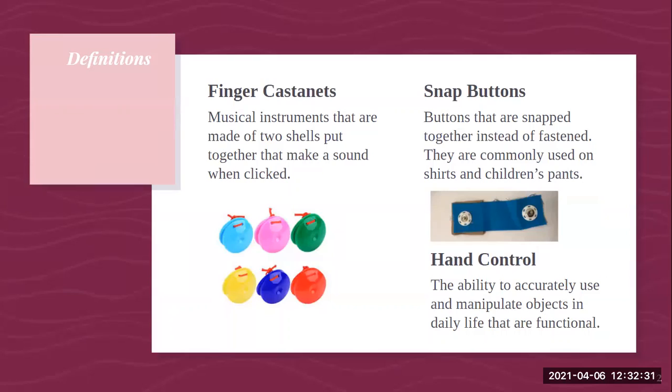The first thing I used were finger castanets. These are musical instruments that are made of two shells put together that make a sound when clipped. A picture is shown in the PowerPoint that shows exactly what I used in my research activity. The second thing I used were snap buttons. These buttons are snapped together instead of fastened and are commonly used on shirts or children's pants. The specific one I used I actually made from a set of buttons, a piece of fabric, and a piece of cardboard to make it more stable at one end, because fabric is kind of flimsy.